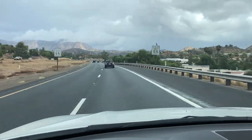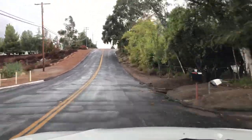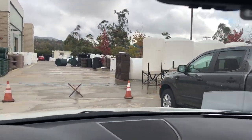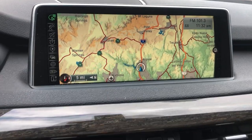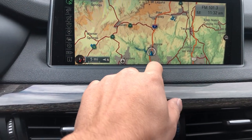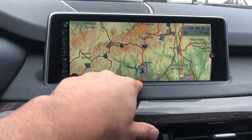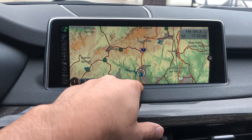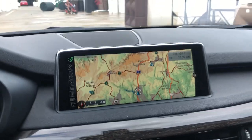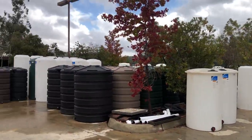I kid you guys not, Mexico is right there — that's the border. We're probably about 15 minutes away from Mexico. My home is about an hour away, but this place is about 20 minutes from the border. But we're here — all the storage tanks you would ever want.